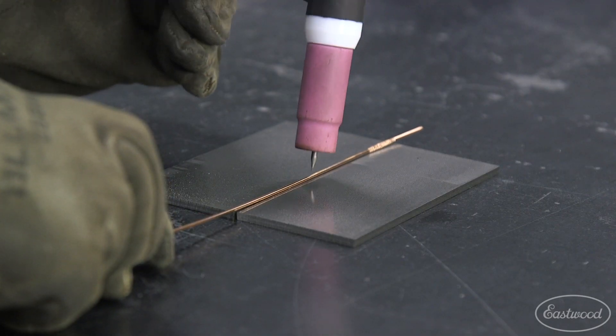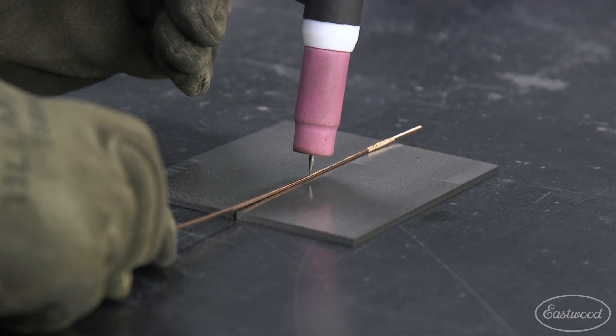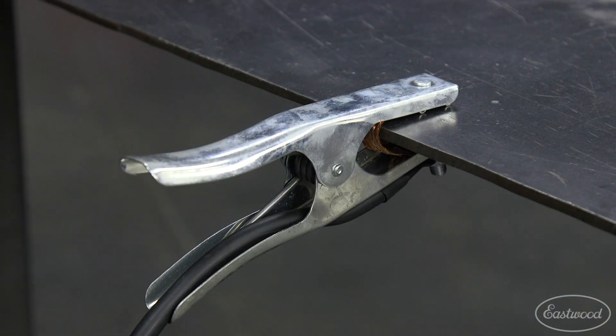If you're having trouble initiating an arc when welding, make sure the tip of your tungsten is about the same distance from the surface as the filler wire you're using to weld, and you have good, clean ground connections.